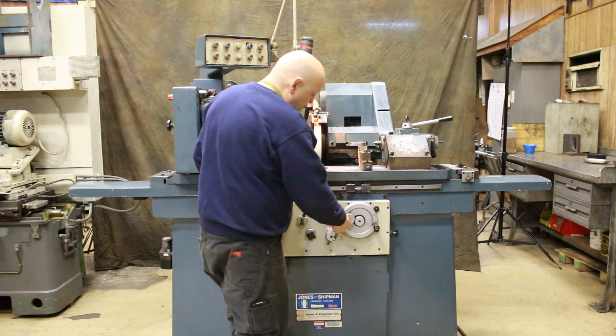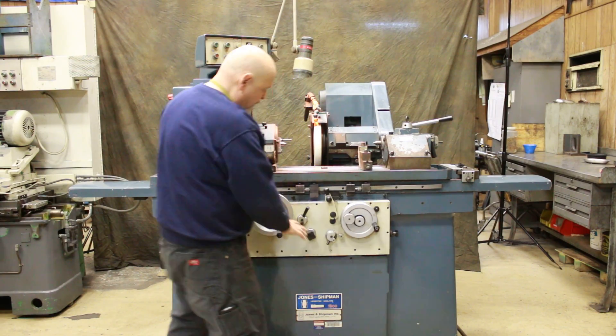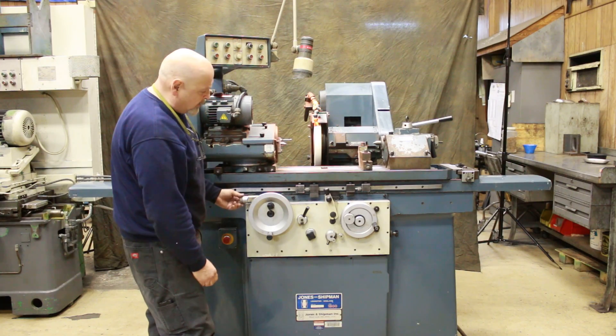Also, the machine has a setting so that you can work by hand. Use the hand wheel by hand. The longitudinal hand wheel actually has a fine feed dial on it.